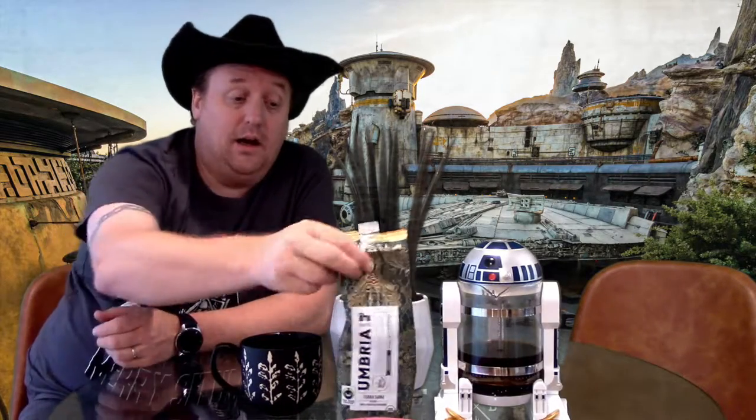When you first drink it you get that big, bold taste where you're thinking it's going to leave an aftertaste — but it really doesn't. It doesn't leave an aftertaste, but that big flavor just hits you right at first. It's good, it's not bad.